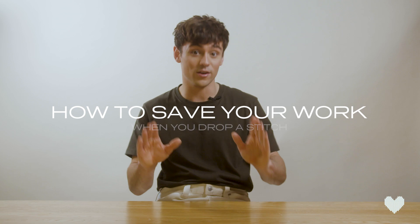Hello and welcome back to another Made With Love tutorial. Sometimes we go wrong with knitting and sometimes we drop a stitch, but that's okay. I'm about to show you how you can rescue yourself when you drop a stitch.